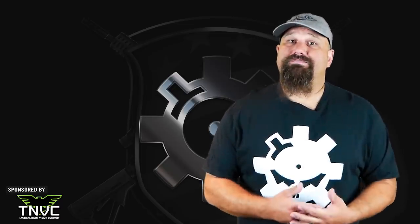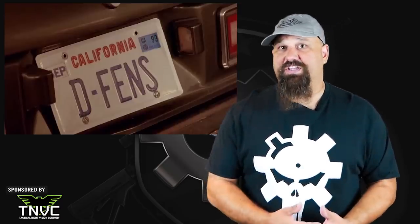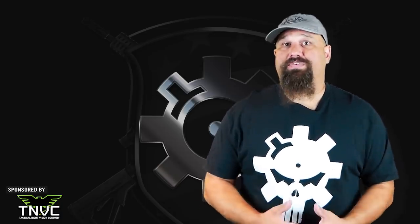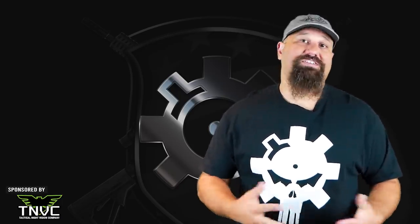At least in regard to defense, I'd say it's a go at this station so long as you're okay with the excess penetration. What do you think? Would you be willing to rely on this for home defense? Do you keep a different 6.5 load in your home defense rifle? Leave a comment below and let us know.